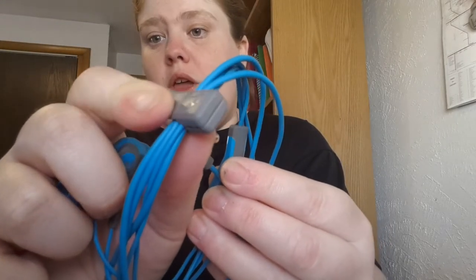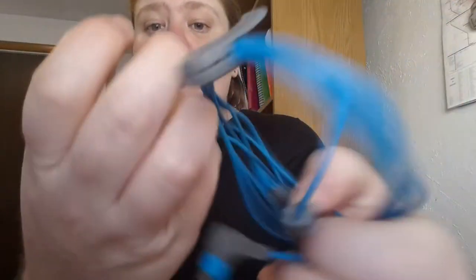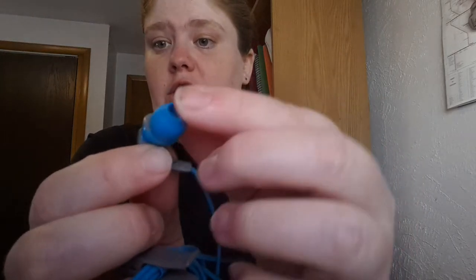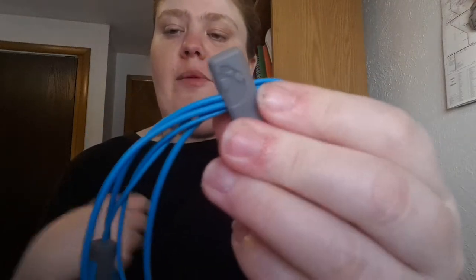They come with a clip so you can clip them on. They have a microphone and come with two sizes of earbuds that are shaped a little differently because they're meant to stay in your ear — the earbud itself is off-axis. They come in small and medium, and you also get this little carrying bag, which I really like because I can put them in there.